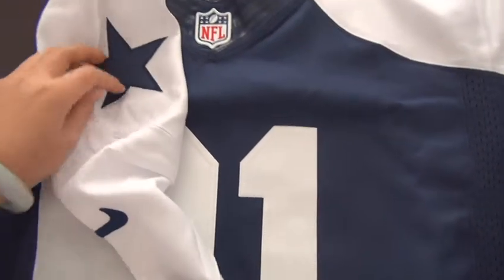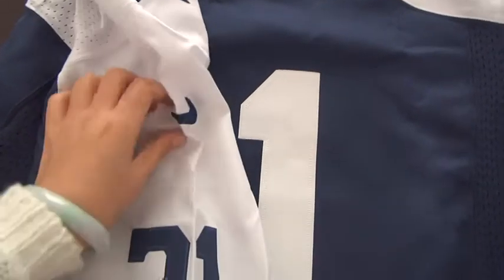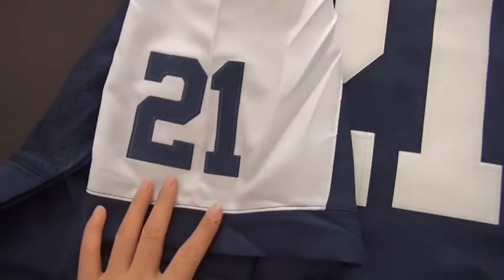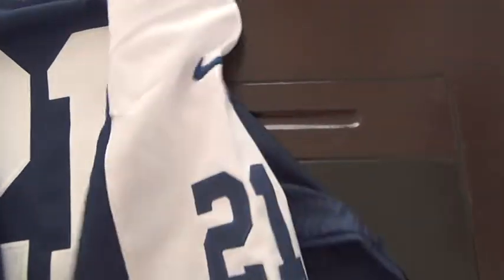And the shoulder patches. Cowboys logo, 5 stars. And Nike swoosh, a number. Another shoulder patches. NFL tag.